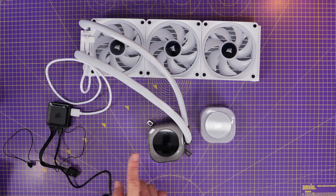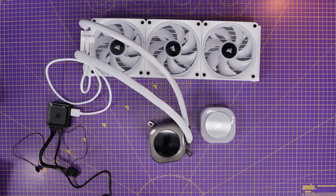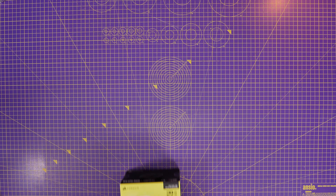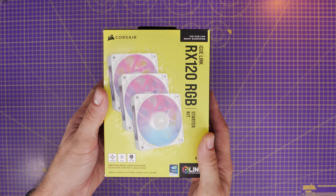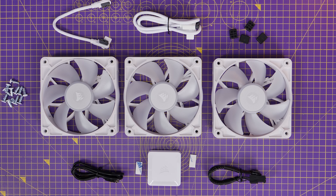Just quickly to show you the logic: we've got one cable connected to the controller, controlling the pump, the display, and all three fans — all basically daisy-chained into the controller in this way. Fairly simple.